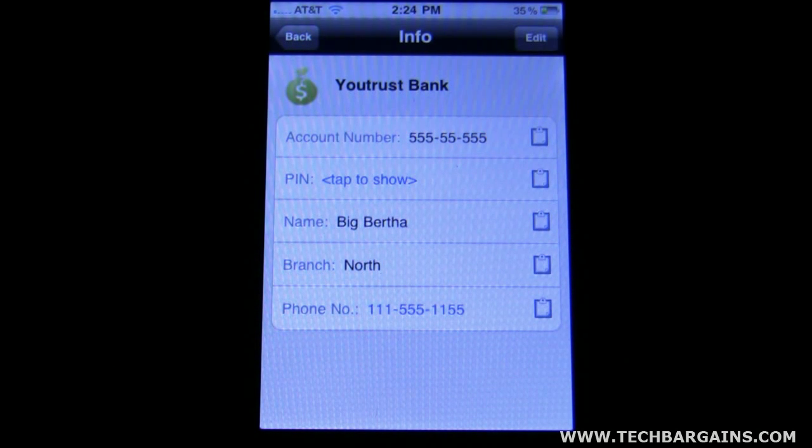It shows you the account number. You can enter in your PIN number so you don't have to remember that. Then you enter in your name, the branch, the location that you're at, and then also the phone number for the place.